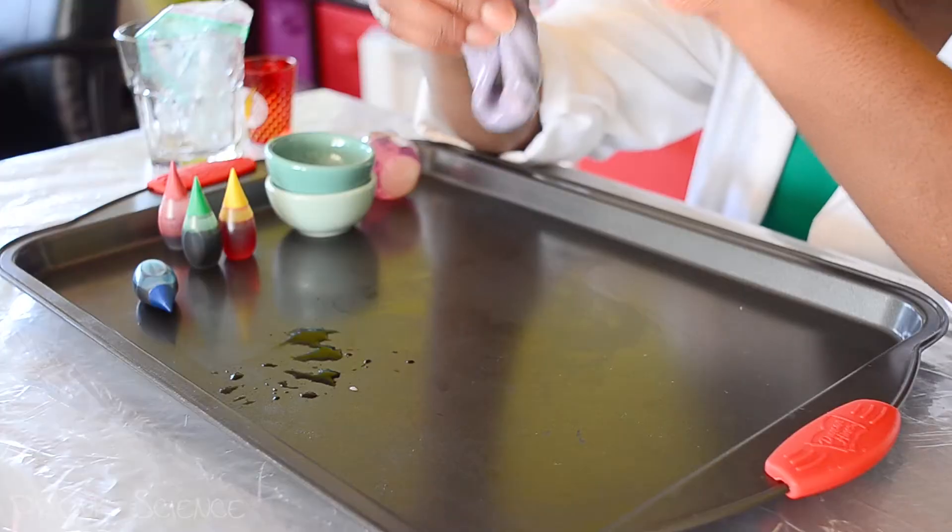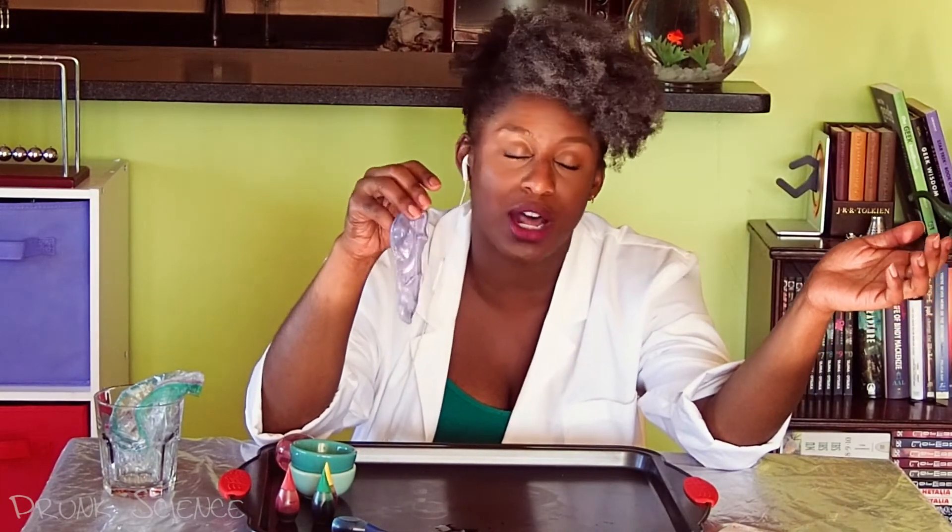So the polymers in the borax slime are covalent — this is chemistry, guys. Covalent means the bonds are sharing electrons with each other in order to remain stable. So they're a big sharing family, just like our YouTube family. So within the molecules of slime there are strong bonds, but outside of the molecules of slime there are weaker bonds.